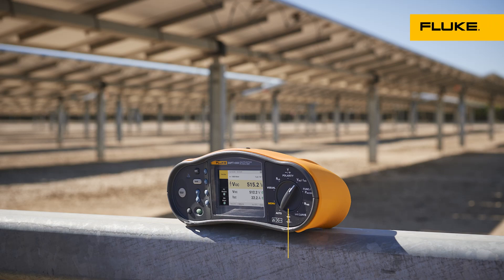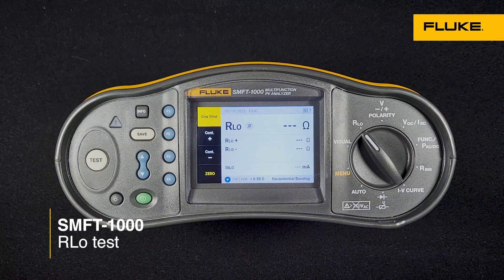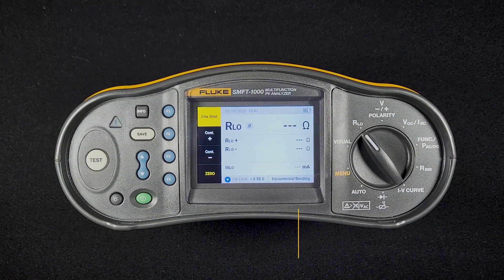In this video, we're going to go over the R-Low test in the Fluke SMFT-1000. This test is used to measure resistance between any two points in a solar array. We can test between, say, a module frame and our ground rod, or between different tables of modules in a large utility-scale system.